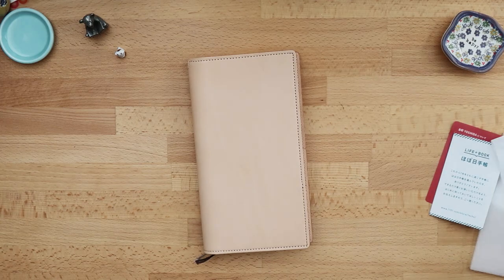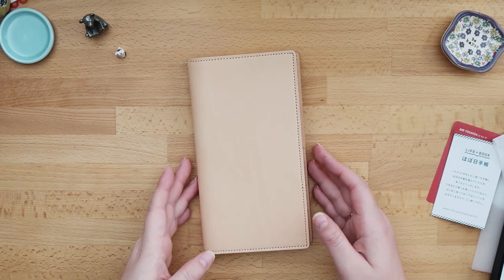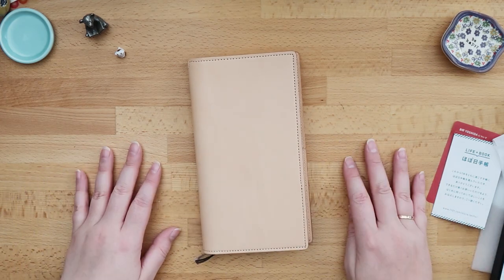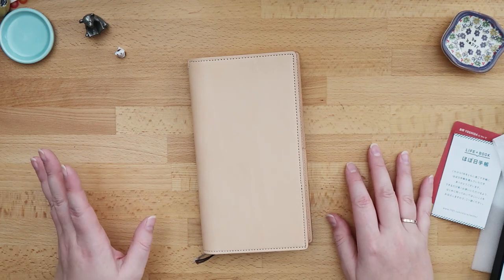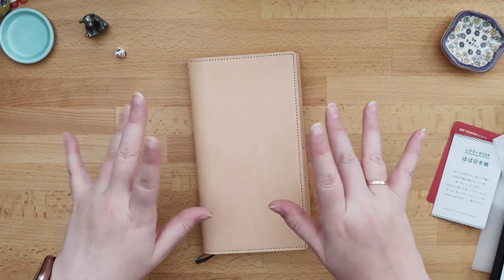So this was the Bijirushi Yoshida cover — the passport cover in the beige. If you have any questions please put them down below, I look forward to hearing from you. Thank you very much for watching and I hope to see you soon, bye-bye!